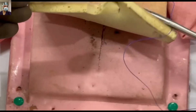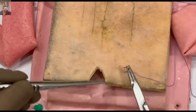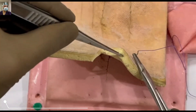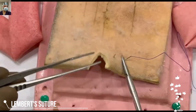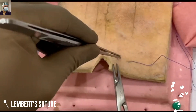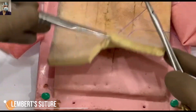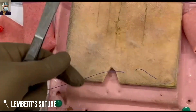You have to stay superficial enough to only take the submucosa and not the mucosa in this bite. We are going deliberately slow so that you understand it better, and now we will mirror the first bite on the other side.